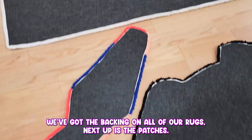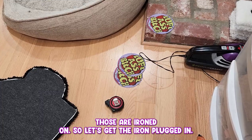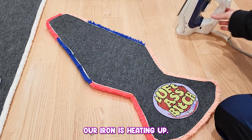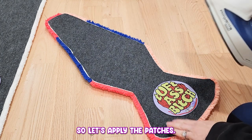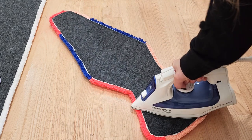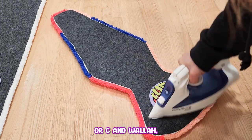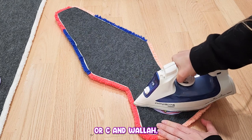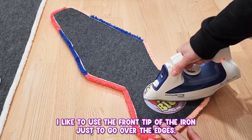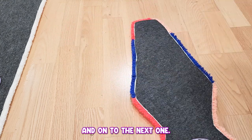Now that we've got the backing on all of our rugs, next up is the patches — those are iron-on, so let's get the iron plugged in. We've got our iron-on patches: this one's going to go here, this one's going to go right on that one. Our iron is already hot, so let's apply the patches. And voila! I like to use the front tip of the iron just to go over the edges and make sure there's nothing sticking up. On to the next one.